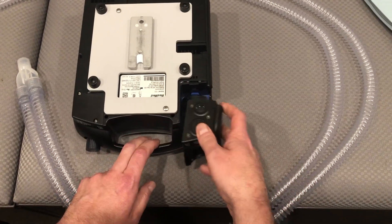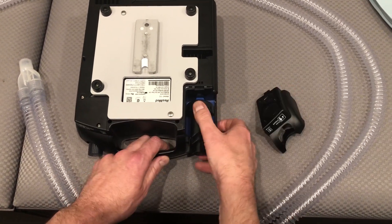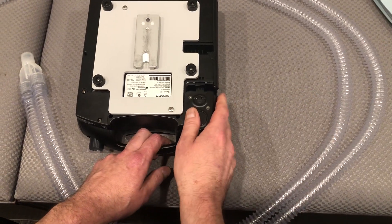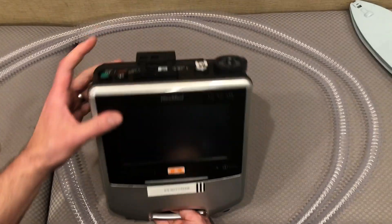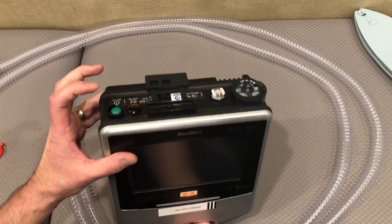We want to put the cover back on, turn the vent back over, and then turn it on from the back.